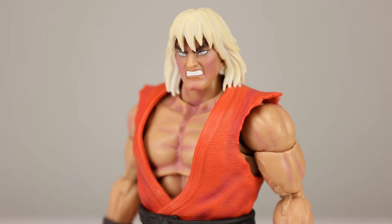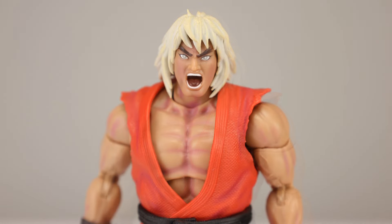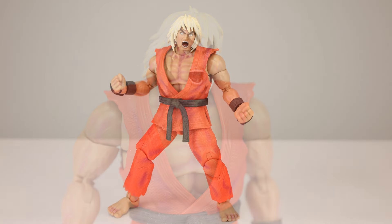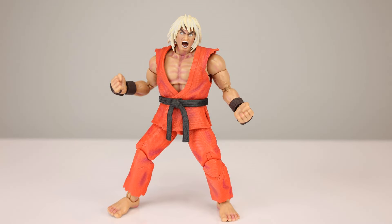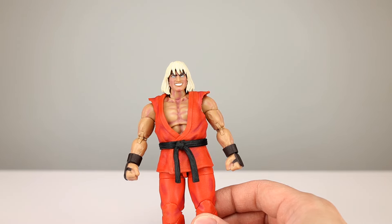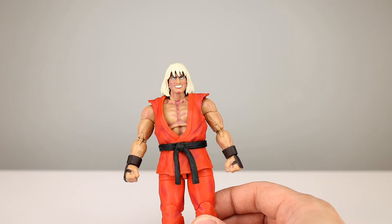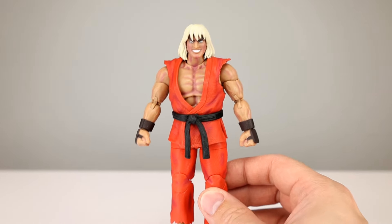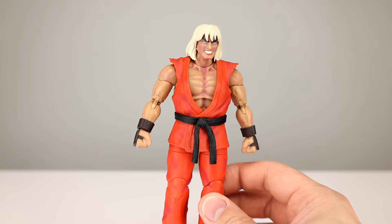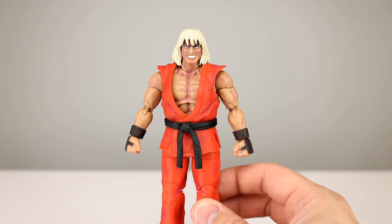For heads, we have the angry head we saw before — well enough done. Then we have the new head, which I just love. The hair sculpt on this is so well executed — they nailed it. The yelling expression fits the slightly cartoonish style they're doing and it is really well executed. This is one of the better sets of faces they've done. I'll be reviewing Chun-Li too and she looks great, but for Violent Ken — love that yelling head. If they can get these faces stylized but well executed, I'm all for it.